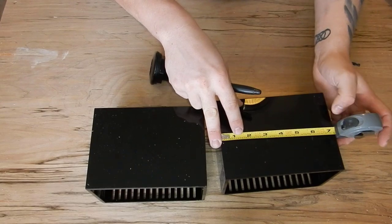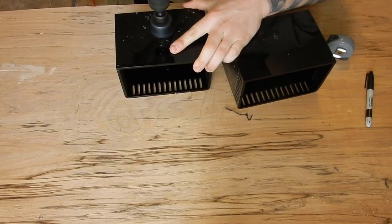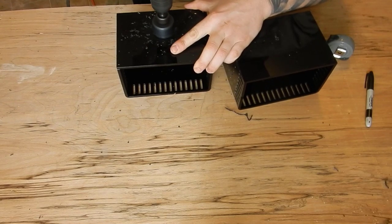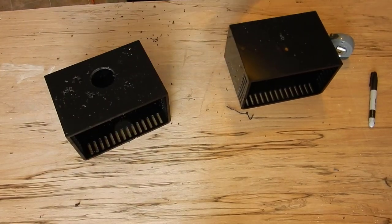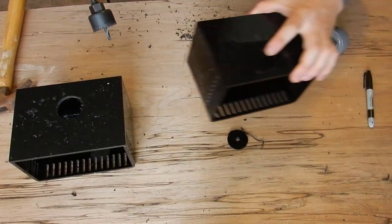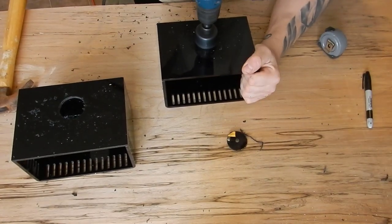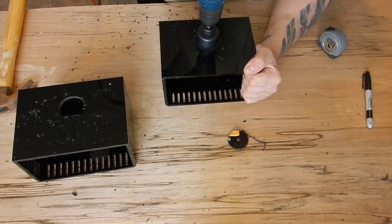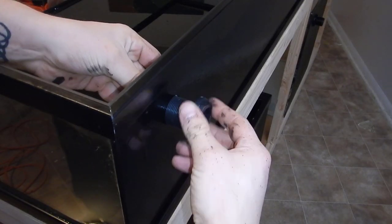To set up the overflow boxes, first determine where you want the bulkhead, then mark the same spot on both boxes and drill them with an acrylic drill bit — the same one used on the 60-gallon cube. When installing the bulkhead, remember to pick up an additional o-ring. You need one on the inside of the acrylic box and one between the glass and the box. If you forget, it won't seal properly and you'll have a leak.